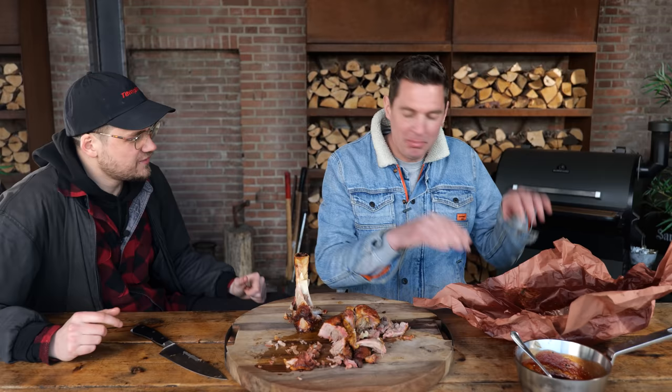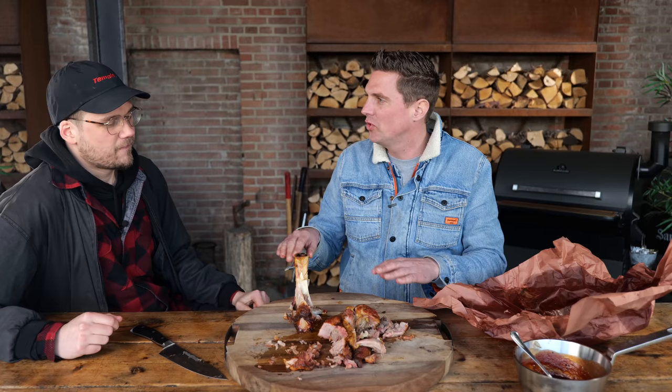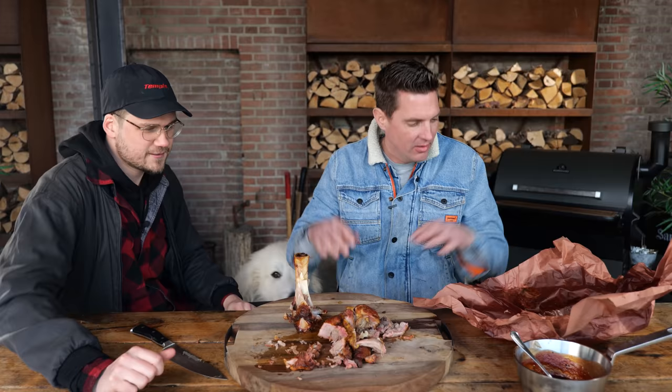What if you would make birria tacos out of this? Dip in that juice, put it on the grill, shred the pork — just the tortilla, the meat, the juice, grilling. But who says that birria tacos should be beef? Comment down below if you think that's a must. And even if they say it's a must — I don't care, I'm still going to do it. But I want to know: is this legal?